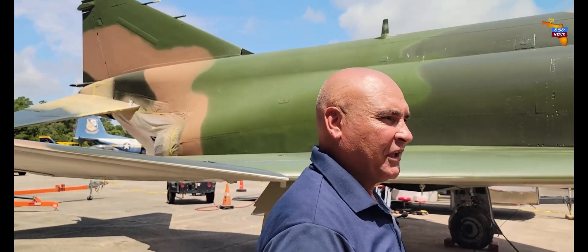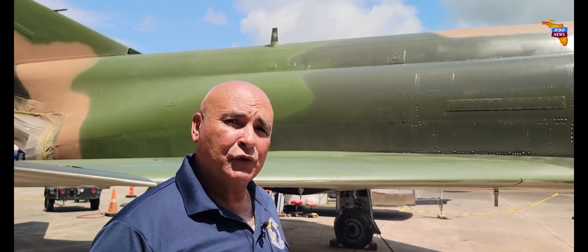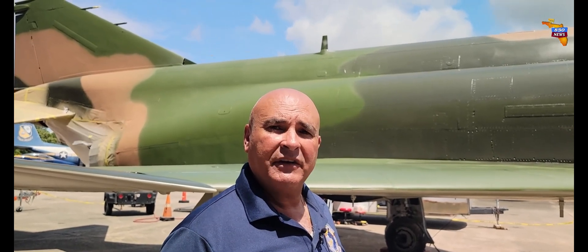It was a universal fighter in that all three services flew this aircraft — all branches that flew fixed-wing jets: the Air Force, the Navy, and the Marine Corps.